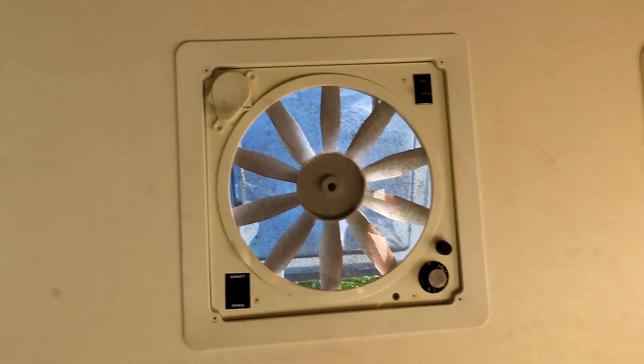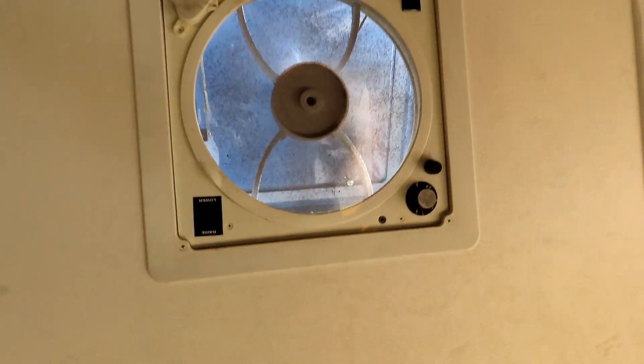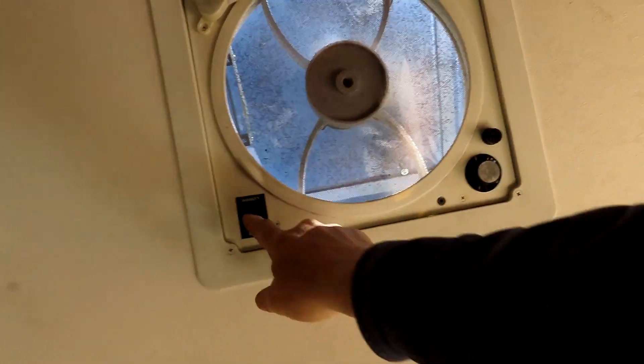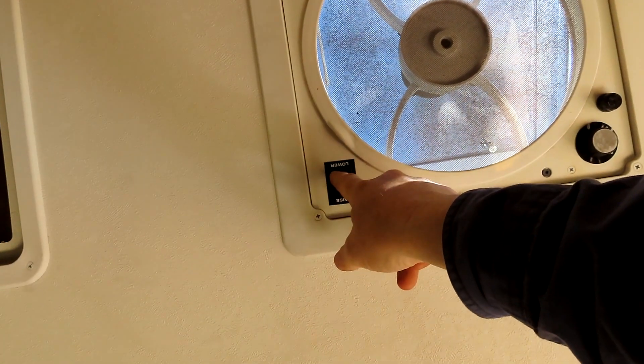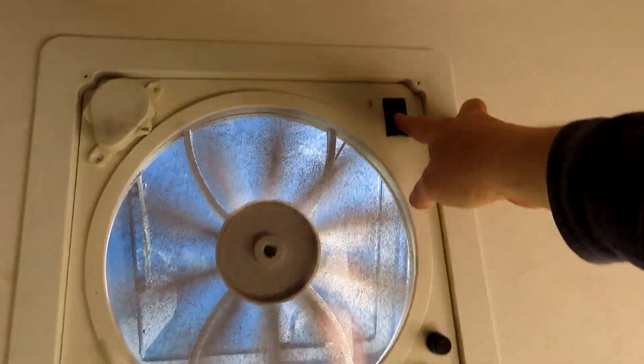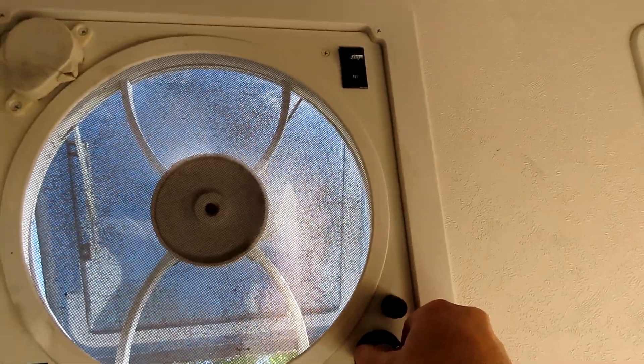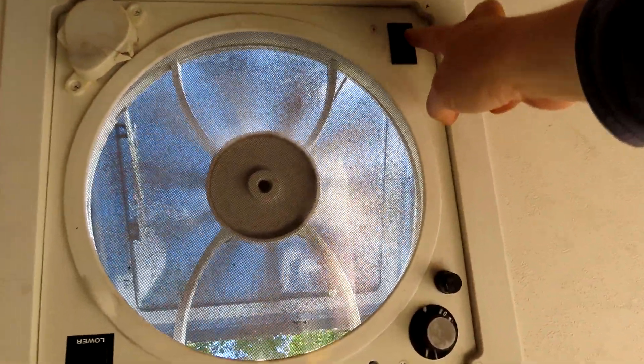On the ceiling is the fantastic fan — you always want to make sure these work. If it's fully electric it goes up and down and opens or closes. Mine is in good working shape right now.